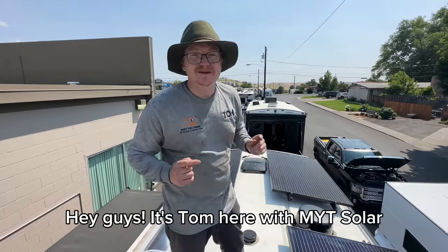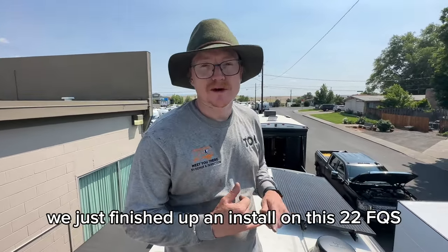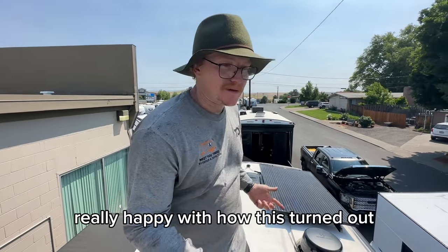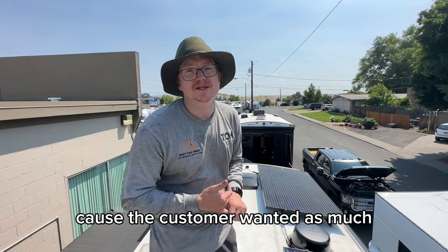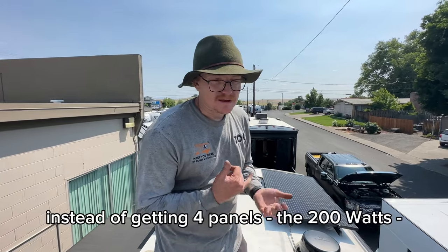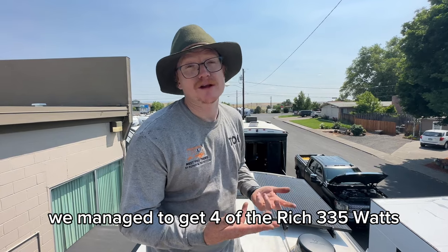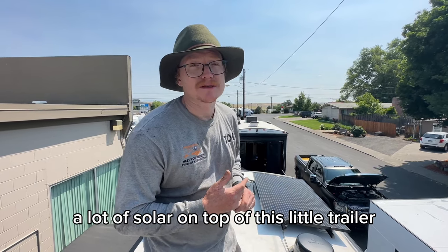Hey guys, it's Tom here with MYT Solar. We just finished up an install on this 22FQS Outdoors RV titanium trim. Really happy with how this turned out because the customer wanted as much solar as possible. Instead of getting four panels at 200 watts, we managed to get four of the Rich 335-watt panels — a lot of solar on top of this little trailer.